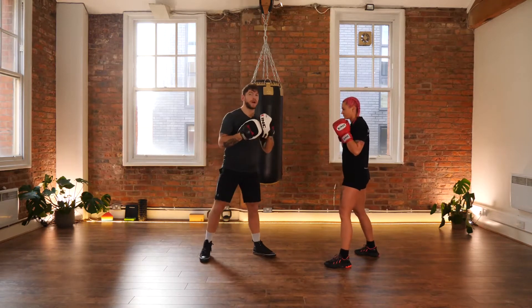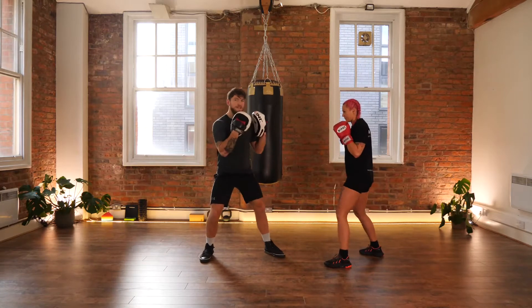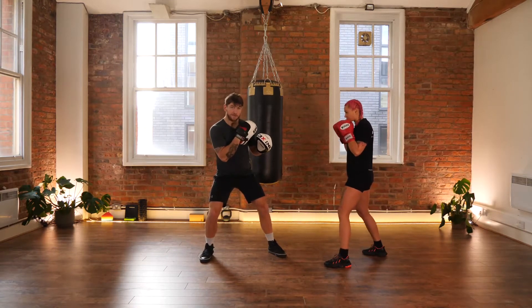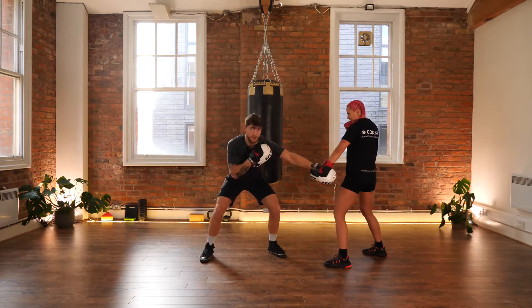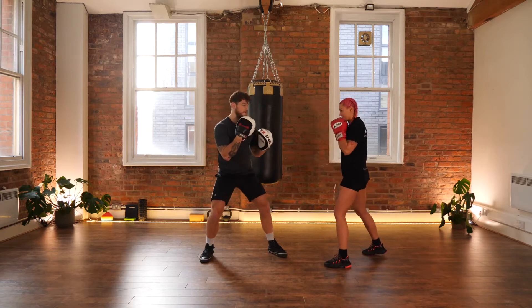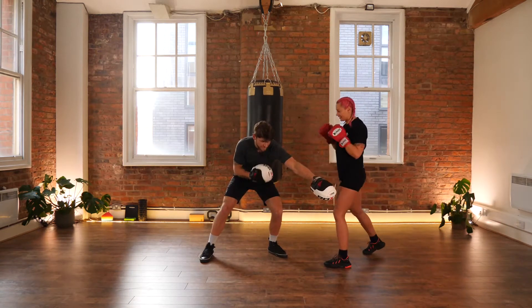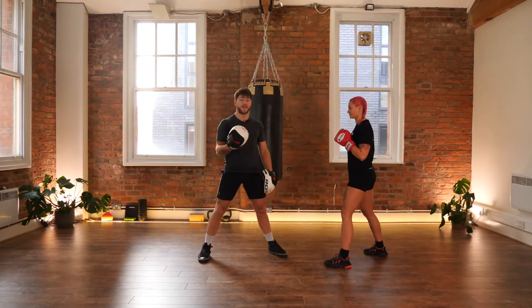Alongside that, if I throw the jab to the body — I'm going to bend the knees, sit into the shot, keep my face defended, and fully extend that jab. This time Paulina is using the lead hand to parry the jab, and it drags that shot across my body, so for this millisecond I can't throw anything back because I'm in my own way.